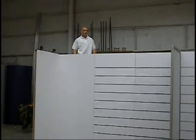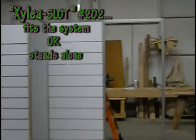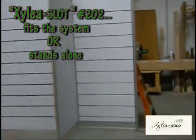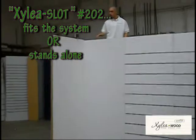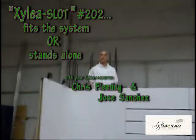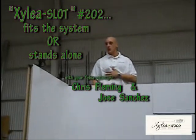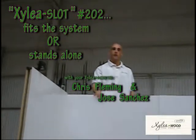In closing, what we've demonstrated here for you today is how you use your silo plots with your optional system or using it as a standalone free system. We enjoyed spending time with you today. Thank you for watching our videos — make sure you check out some of our new stuff, as we're always posting new videos. If you have any more questions, contact your local dealer. Thank you very much.